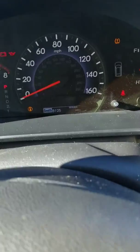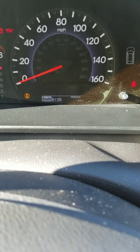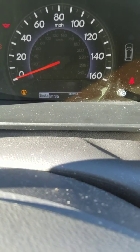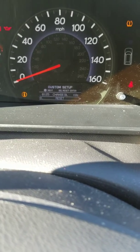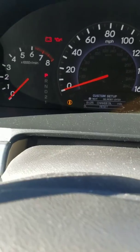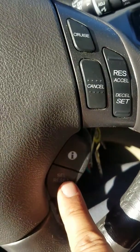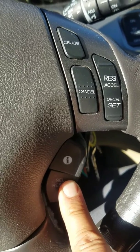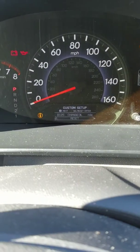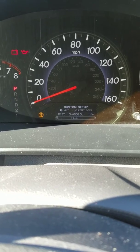We keep holding the reset button until we see some changes, which should show a hundred percent at the point of change. After it says reset, we release the reset button and push the reset button again. At this point, we should see a change.